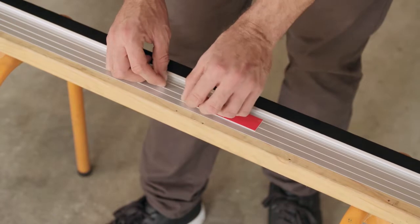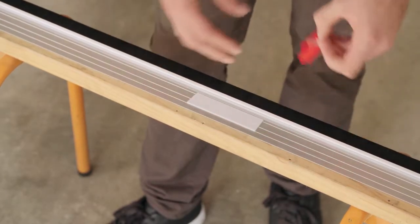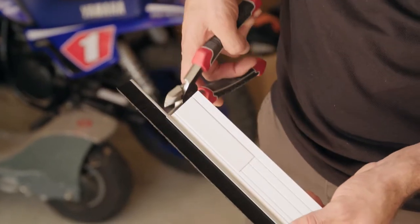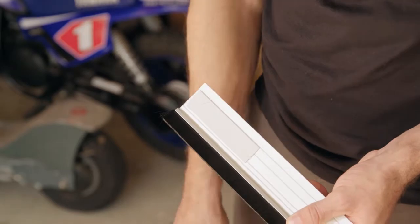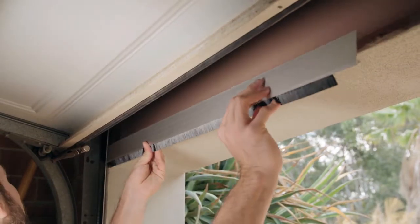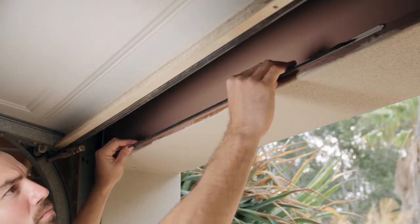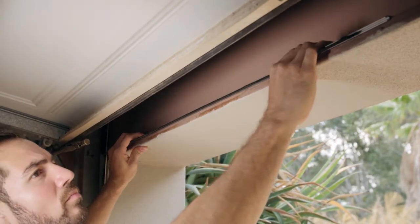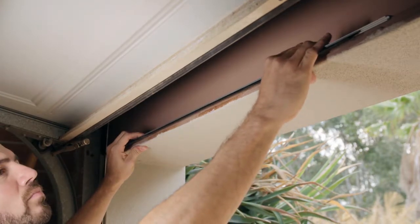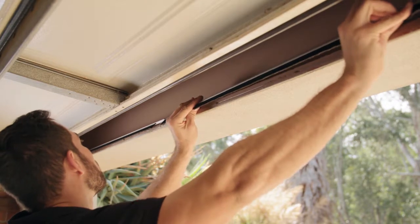Peel the backing of the double-sided tape when ready to install. But before installing, cut the first bristle brush short for socketing. Carefully position the first top seal as the brush must press up on the door for a successful seal. Apply even pressure along the seal until it is in place and proceed with the next seal by connecting them by the socketing system.